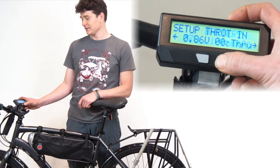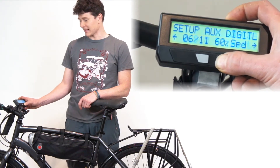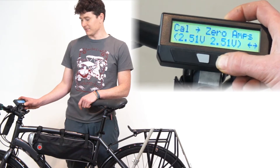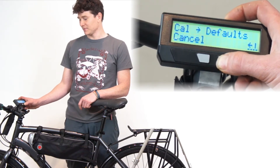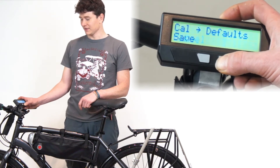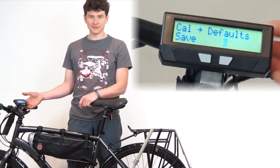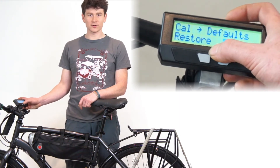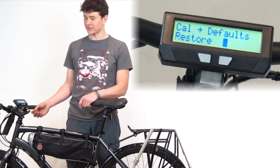If you go into the setup menu and over to the calibration, we've added a new field here for calibration, which is defaults. If we enter into the defaults section, we can save all the current settings to be the new default values on the Cyclonauts, or we could restore to the previous time these default values were saved.